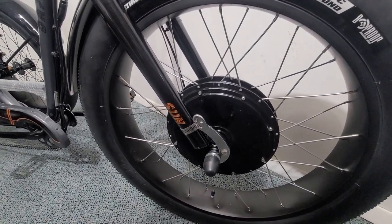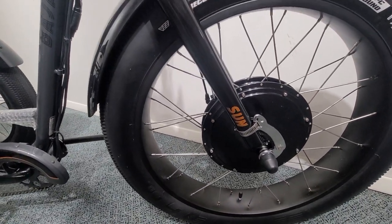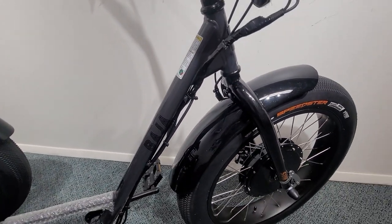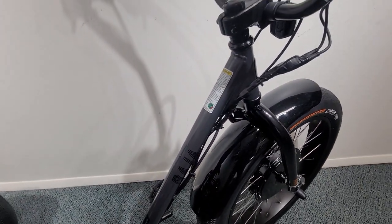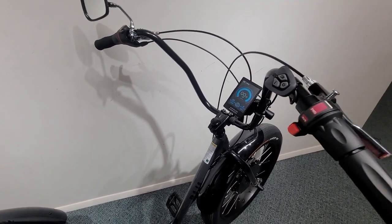We have a 1000 watt peak motor on this trike, direct drive torque arm, end of our fork, steel fork, nice big wide fenders. The frame is made of steel with a beautiful powder coat paint finish on it.